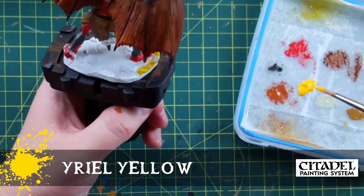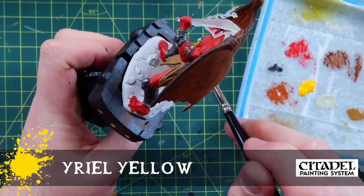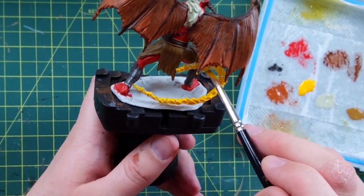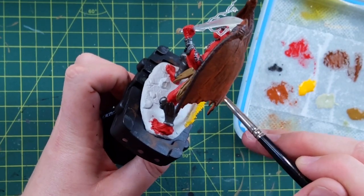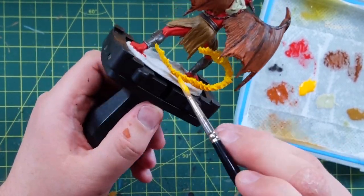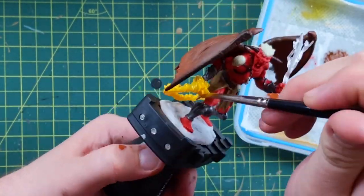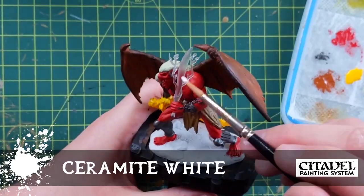Yuriel Yellow - I used four different yellows on this flame. I like doing fire. I didn't spend as much attention to this as I would have because it was clear plastic and I wanted to try different things. First coat of Yuriel Yellow, nice and watered down so it sort of retains some transparency. That was my key when it was lit - I wanted it to glow. I didn't want it to be solid.